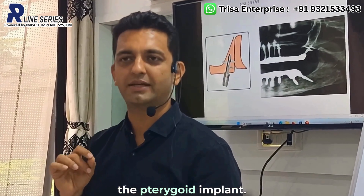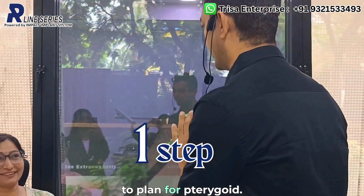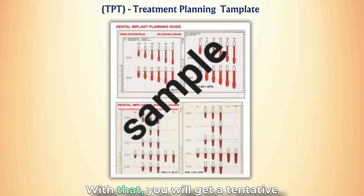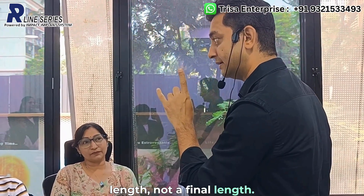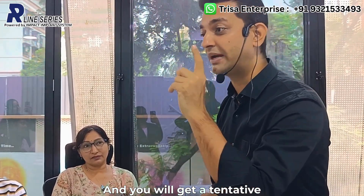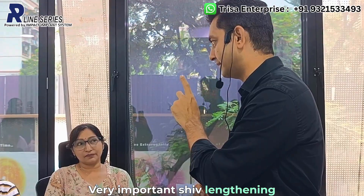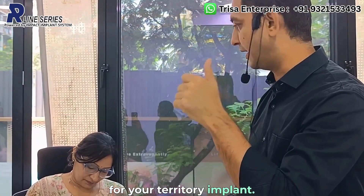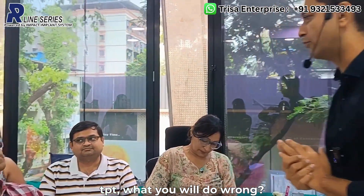First step: treatment planning with the TPT template. From this you will get a tentative length — not a final length — and a tentative start point. Both the tentative length and start point are very important for your pterygoid implant.